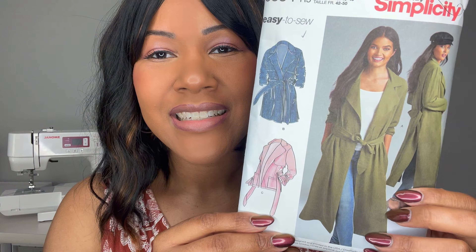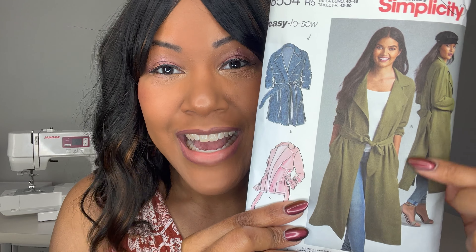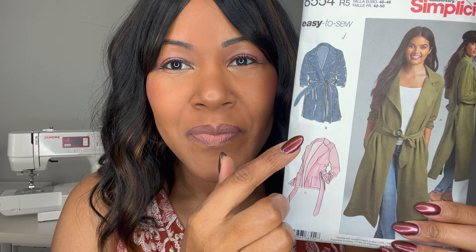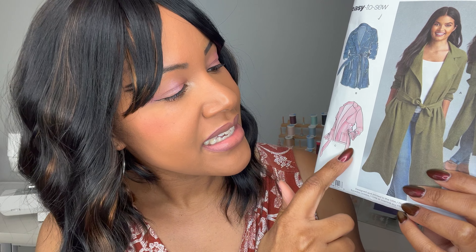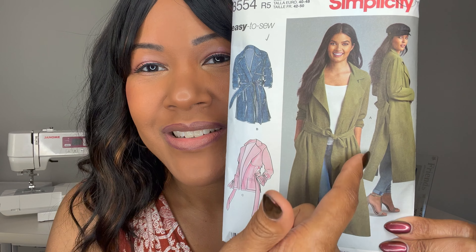Let's talk about this pattern. This is a misses/petite lined coat or jacket with sleeve variations and a tie belt. I chose to sew up View A, which is what the model is wearing — I absolutely love how this looks. Then you have View B, which is the shorter version of the jacket. And then you have View C, which has little sleeve bells and is much shorter; it's more of just a jacket. Three good options there, but I absolutely loved View A — those side slits and everything else was just on point for me.